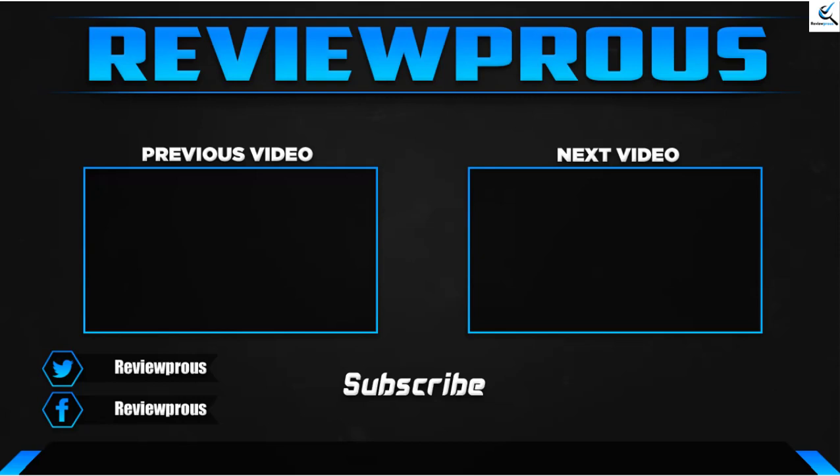Thank you for watching, guys. I hope you liked this video and that it was helpful. Please make sure to like, comment, and subscribe. If you have any questions related to these products, you can leave a comment down below and I'll get back to you as soon as possible.